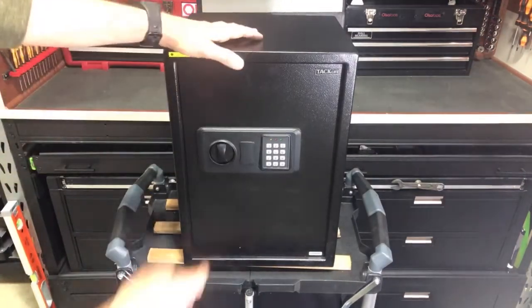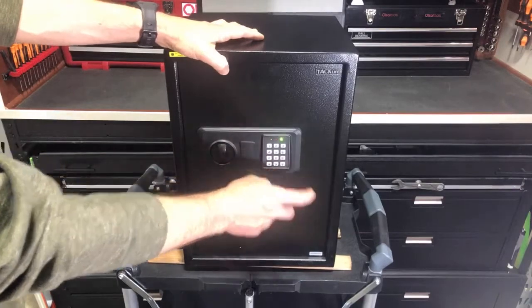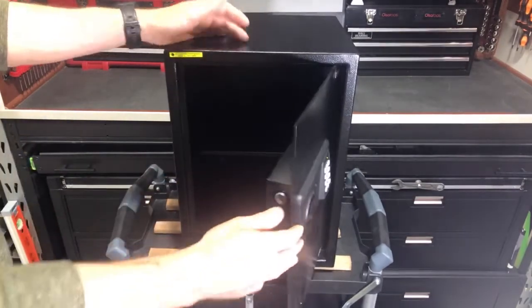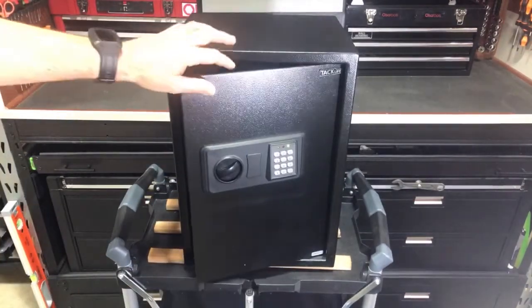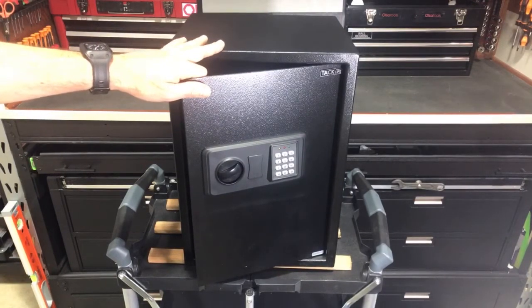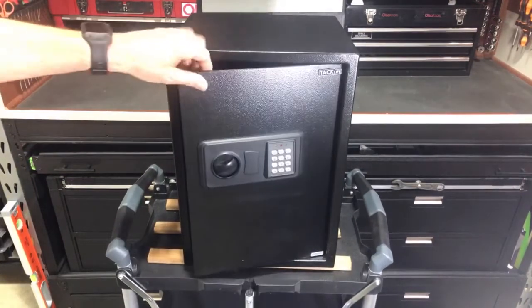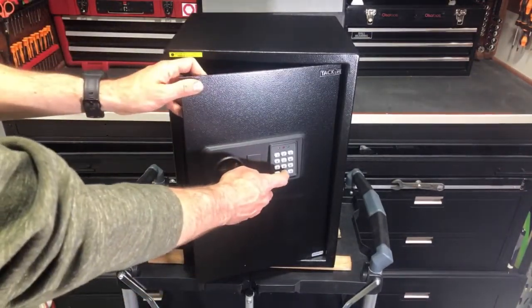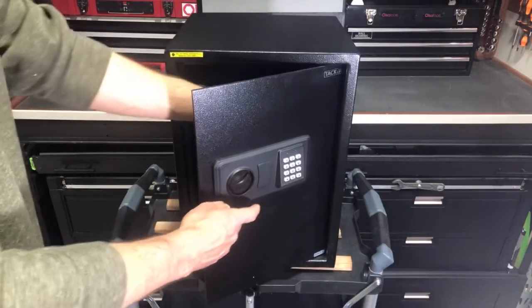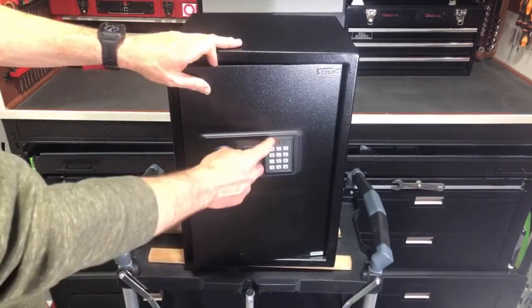Earlier I set the user code of one, two, three, four, and then hit pound — so that unlocks it. That was our user code. Now we're going to set a new master code. The difference here is we're still going to use that reset button on the inside of the door, but first we're going to hit zero twice — zero, zero — and then push that button. Now we're ready to set the master code.